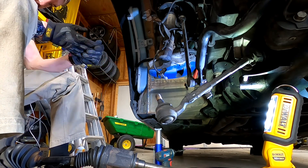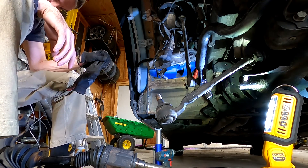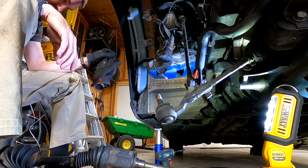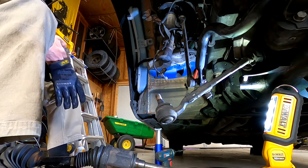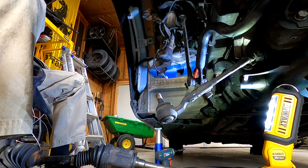One more step — holy crap. I've got to find a place to set this stupid thing. Both half shafts are disconnected, so now I can start doing the cool stuff — disconnecting things. I need to get the half shafts out.